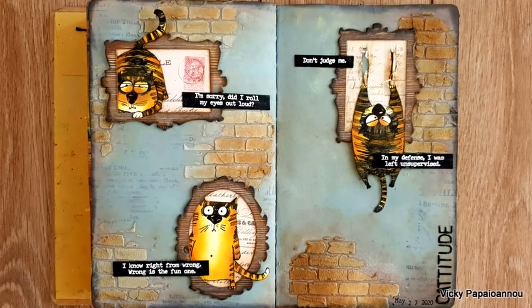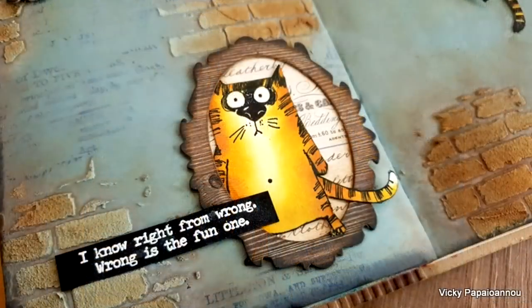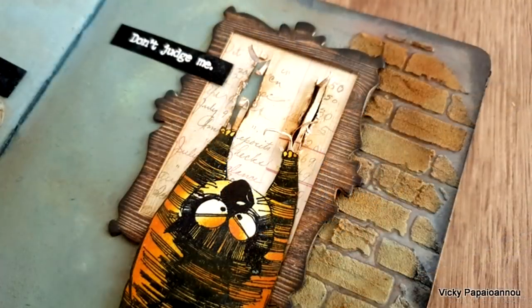You will find the full list of supplies I used for making this project in the description. Here are some close-up photos where you can see more details. I hope that you had fun today and that you got inspired — thank you all so much for joining me, and I'll see you next time.